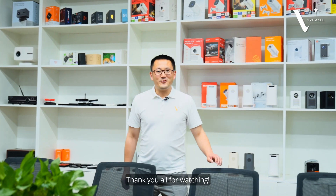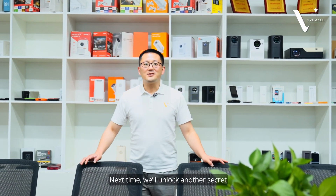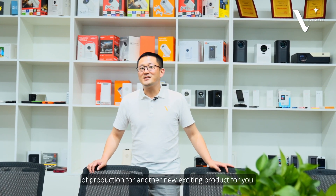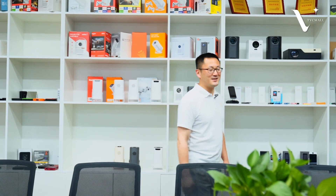Thank you for watching. Next time, we will unlock another secret of production for another new exciting product for you. Stay tuned with us. Thanks.